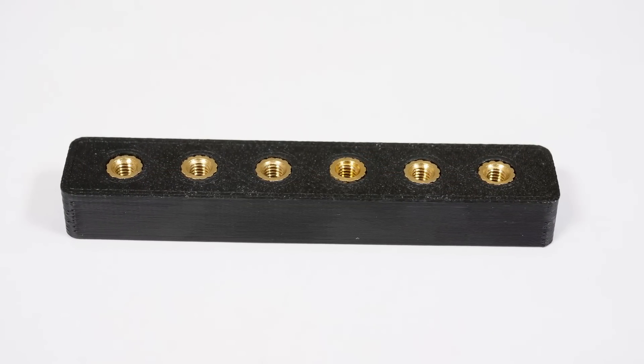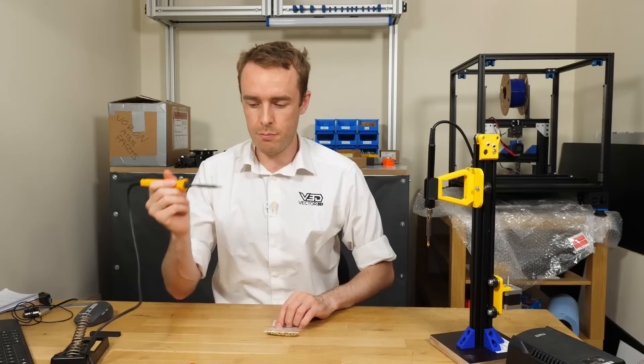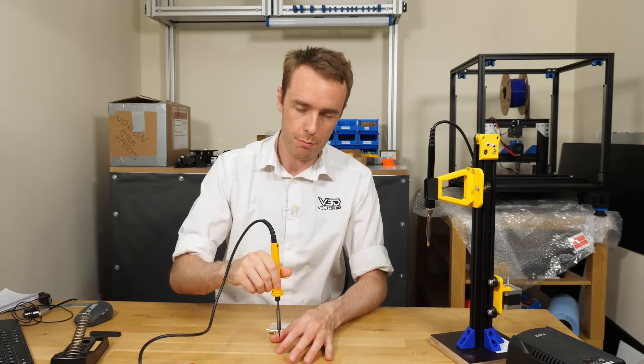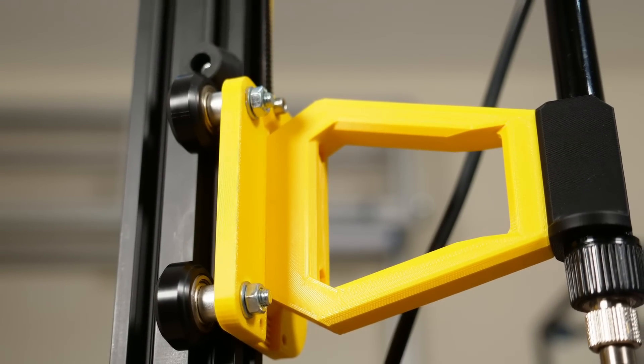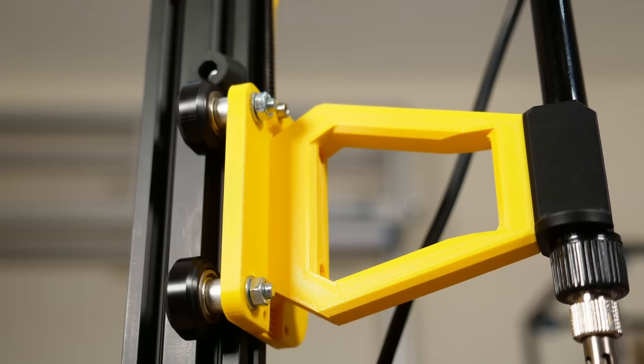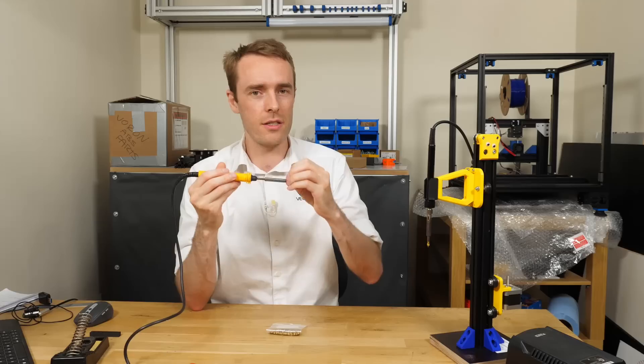You basically push them into a plastic part in order to give you a more durable and stronger thread. You tend to do this using something like a standard soldering iron. You heat it up to whatever temperature it achieves, and then you put a threaded insert on the end and you push it into the plastic. The trouble with this is the tip of a soldering iron is tapered, so as you apply pressure onto your brass part which you're pressing in, it tends to get a little bit stuck.